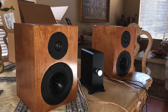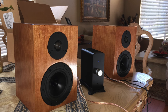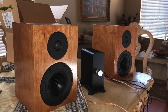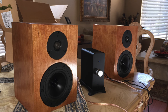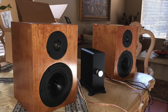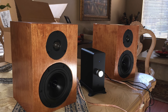Once turned on, it sounded fantastic. I was amazed at the low bass I could get out of it. The woofer was rated down to 47 Hz, but I put some test tones even lower and it was making noise. When listening to regular music after break-in, it sounded fantastic.